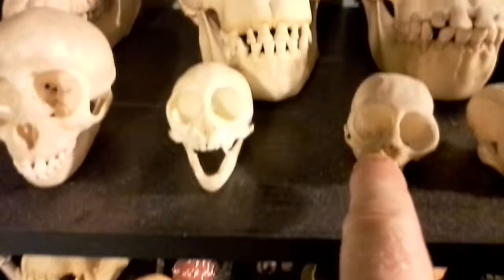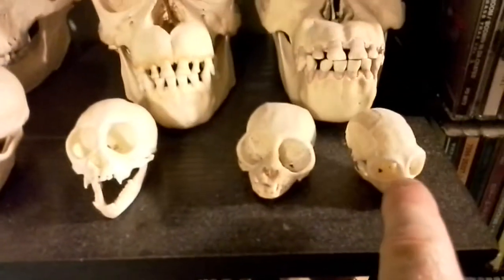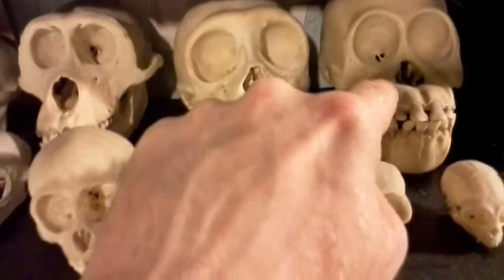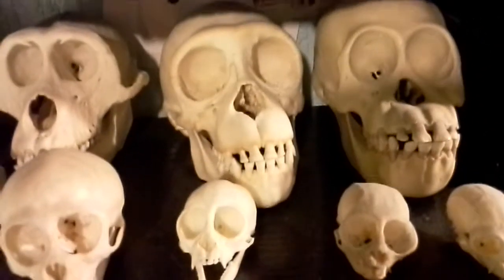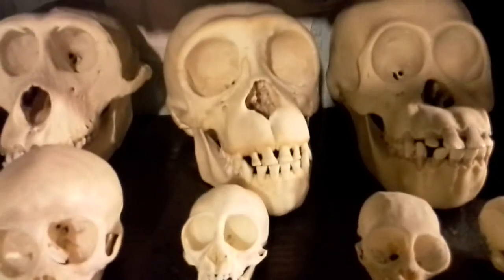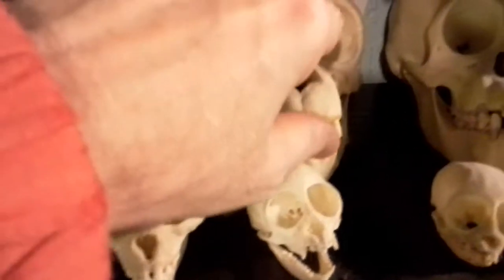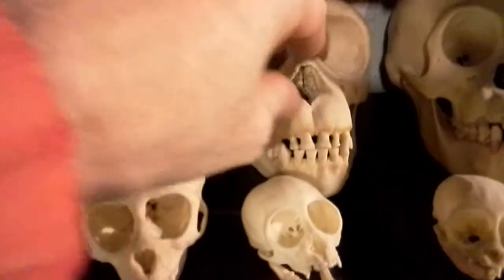This one is a squirrel monkey — that's a deformed squirrel monkey. This one is a marmoset; it's the smallest one I have. This is a plastic replica of a baby orangutan. This is a hundred-year-old juvenile chimpanzee.